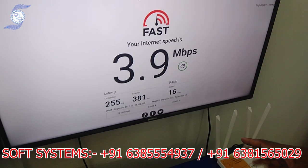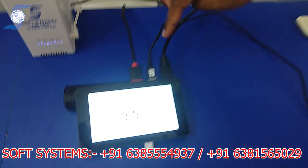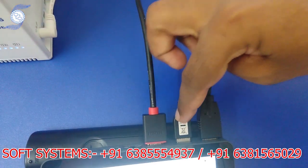That dongle could be any dongle — Jio, Vodafone, Airtel, whatever dongle you have. You can connect it to the back USB port. Now we have the second internet source.